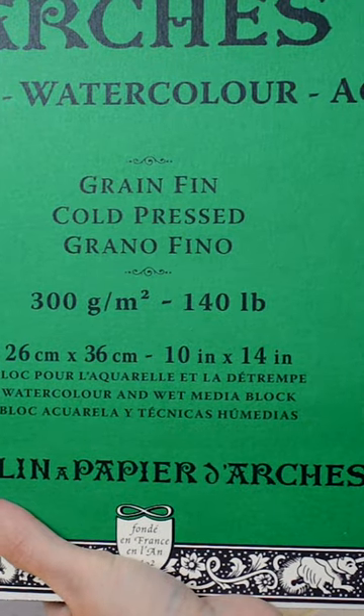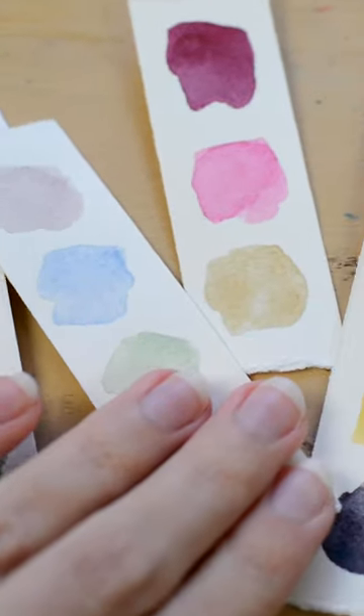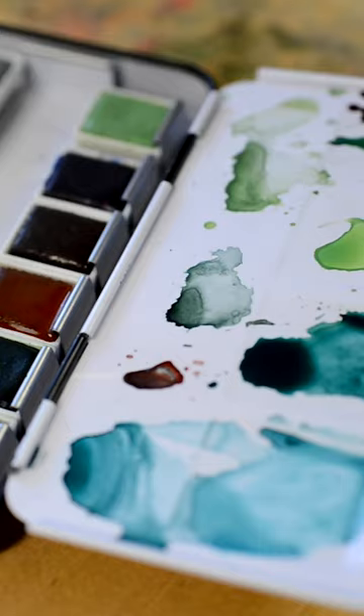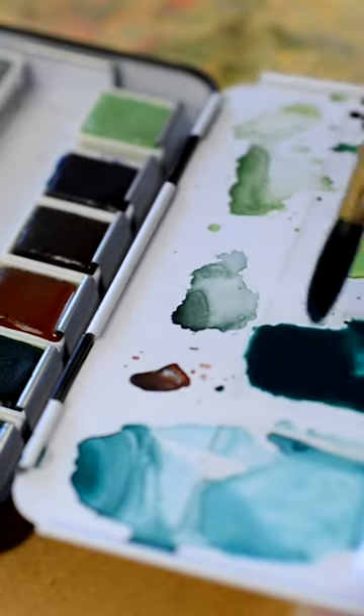Ways to combat this struggle is to use high-quality paper that is 100% cotton and at least 140 pounds. Another way is to pre-mix your watercolor paint. Plan out the colors you want to use and mix them first, then start painting. That way you don't have to mix colors in the middle of painting and have your painting dry by the time you're done mixing.